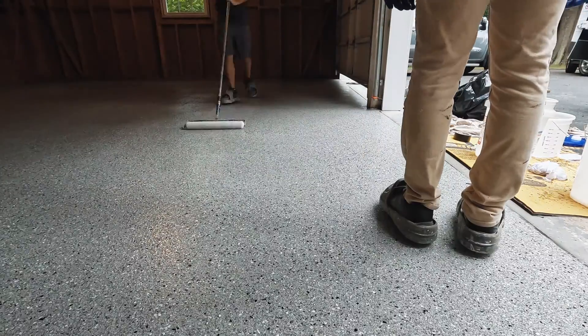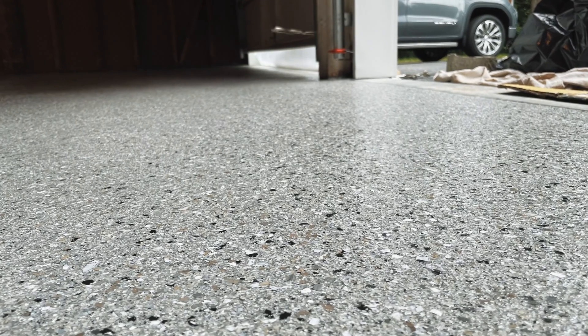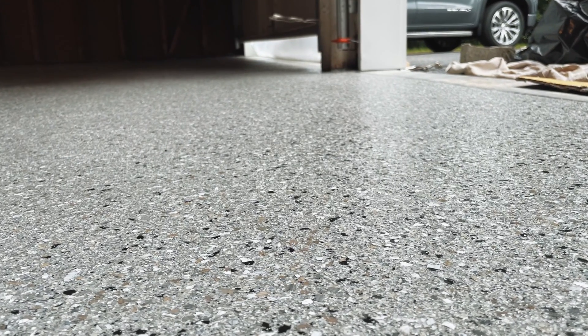If you want to know why we install an epoxy and polyaspartic floor instead of a polyurea floor, you can check this video out right here. Thanks for watching — I'll see you next time.